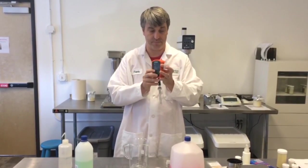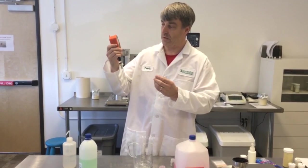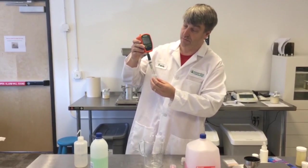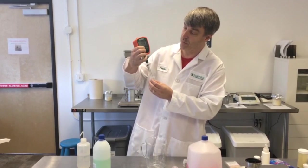You turn it on. The type of pH meter that we use takes two calibration buffers and starts with pH 7. First, you stick it into the pH buffer. You give it a minute to calibrate, to equilibrate, and then push the calibrate button.